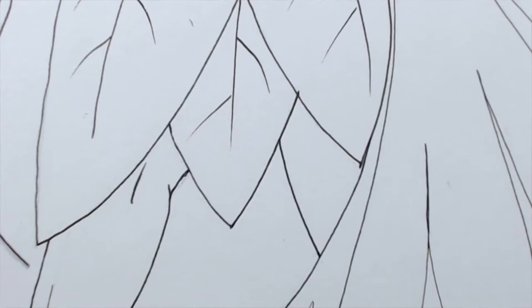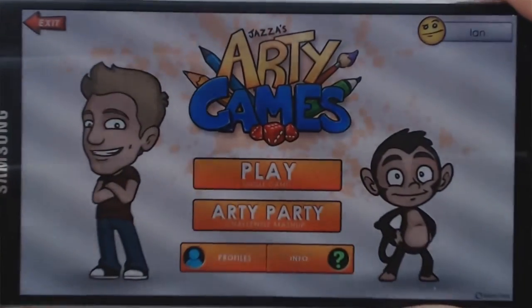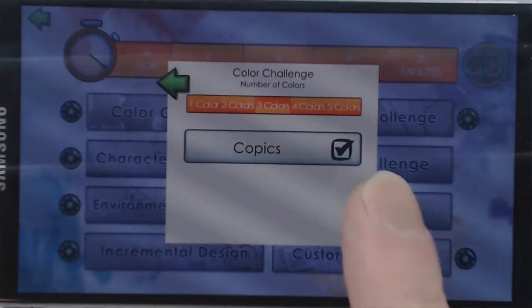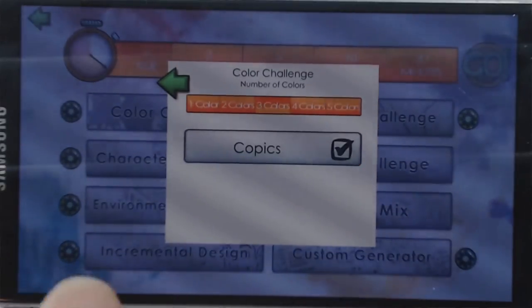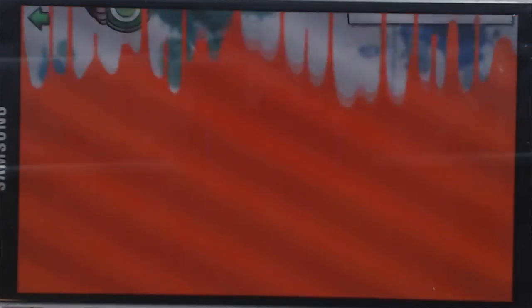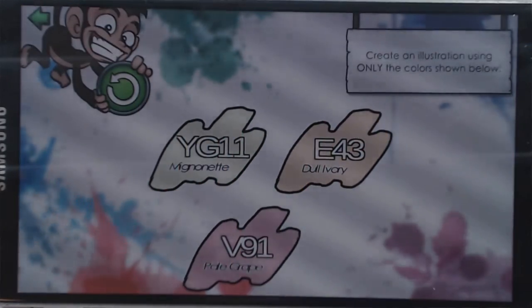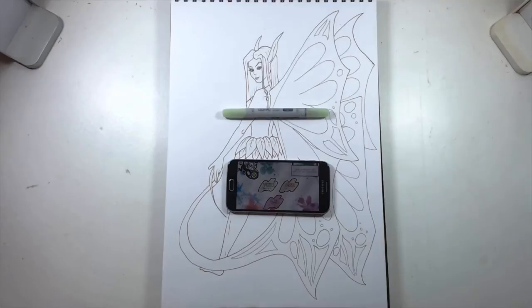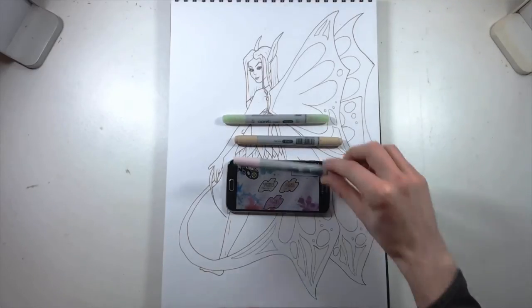That took a little bit longer than I was intending, but it is now complete and I can move on to the colour selection. To do that, I'm going to be using Jazza's RT Games app — it has a mode specifically designed for this. If I go to play and go into the settings on the colour challenge, I can make sure that three colours are selected. I've already got all my Copics programmed into it, and all I need to do is hit go. The three colours will be: YG11 Mignunite, E43 Dull Ivory, and V91 Pale Grape.